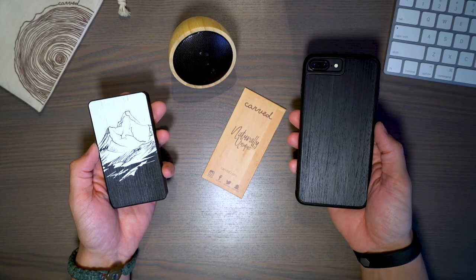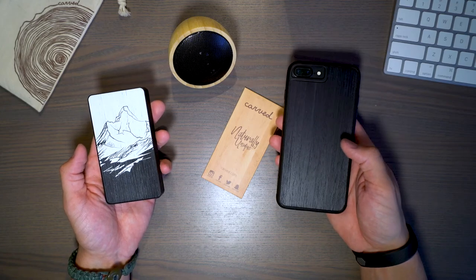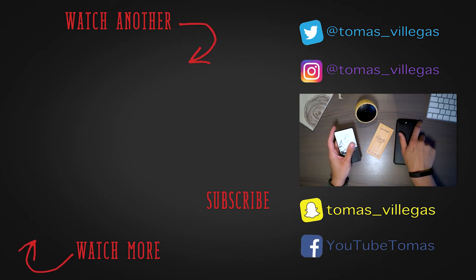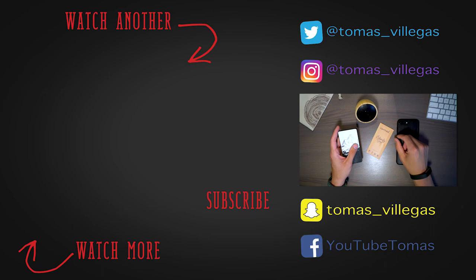If you're interested in pricing and availability of any of this stuff, feel free to hit the links in the description of the video. Before I close I must disclose: Carved was kind enough to send me all three of these things for testing and review, so without them this video would not have been possible. If you liked it please give me a thumbs up. Thank you for taking the time to watch — I am Tomas and I will catch you in the next one.